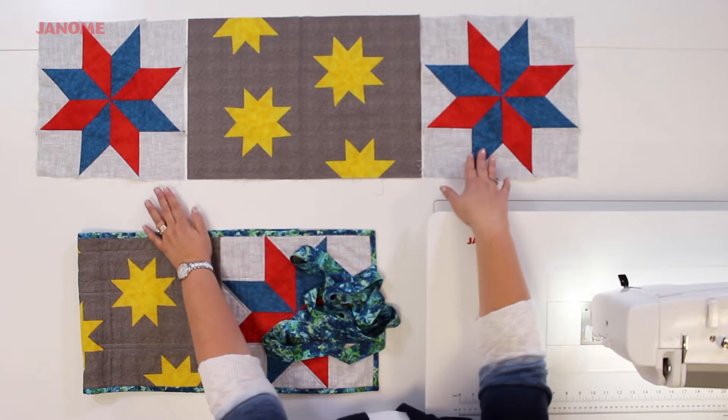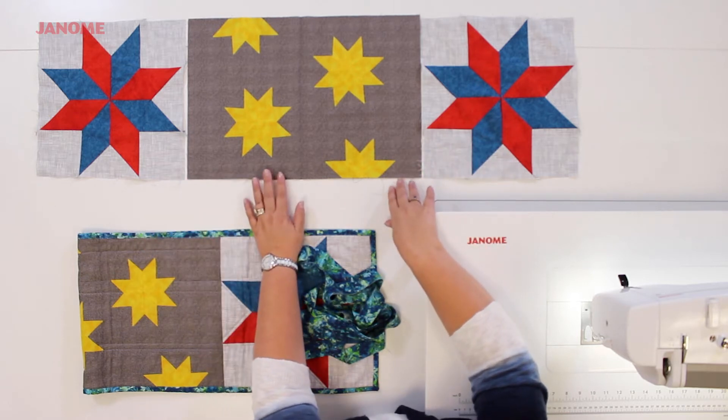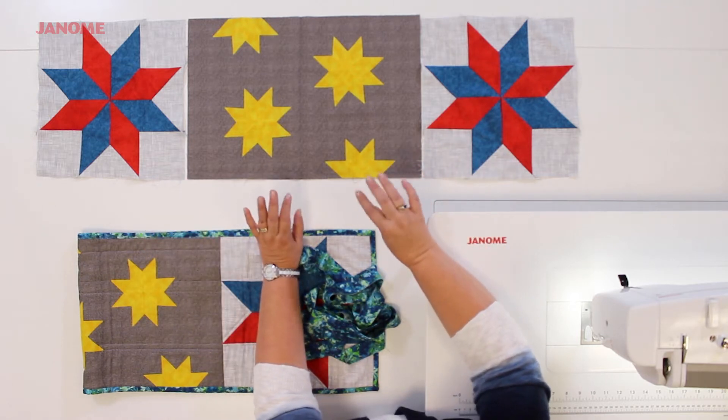Welcome back to the Janome Creative Studio. You're in the home stretch — we're almost done. If you've been following along, you have your two beautiful large Lemoyne star blocks and your center block with your small Lemoyne stars. If you haven't already made those, don't worry. We have the links provided in the description below. Just click on them and you'll get all the information you need.